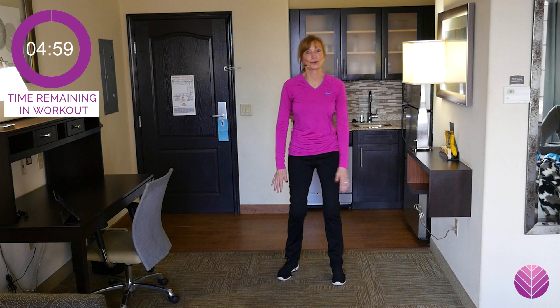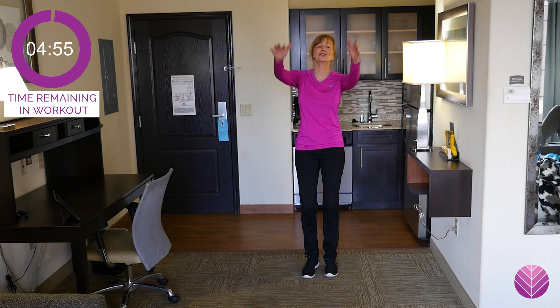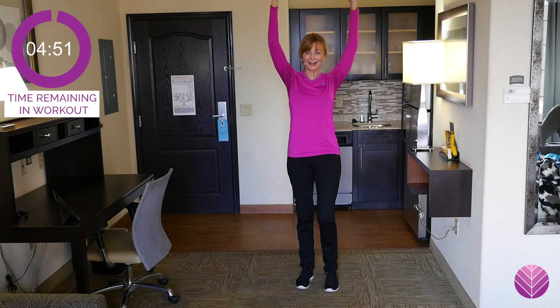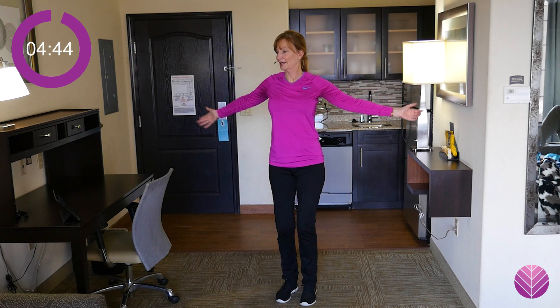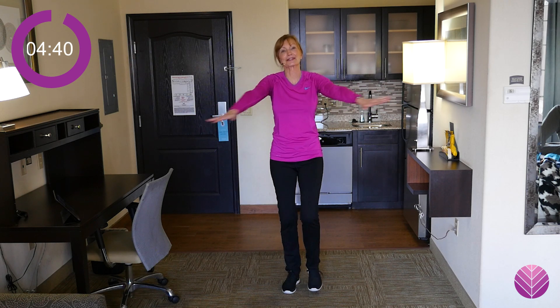Let's get the upper half warmed up. Just bring your arms up and down slowly. If you've been sitting in a car all day like I have, go real slow. My range of motion is getting better. Now arms open out and in. I don't give you much of a warm-up here because it's a snack.